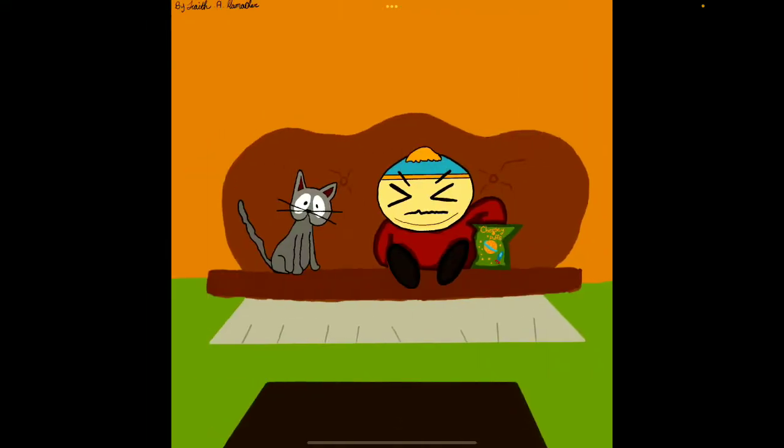This was a birthday-slash-Christmas gift for my sister. It's Cartman with his cat and his cheesy goose.